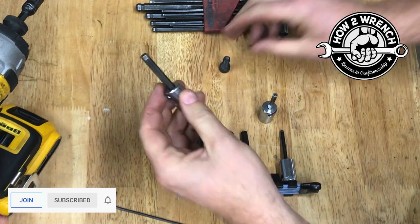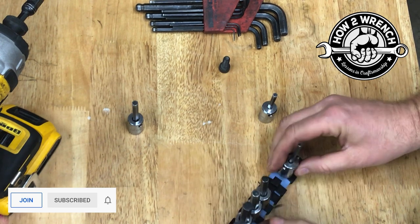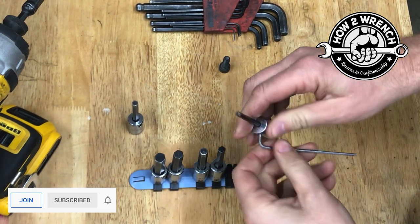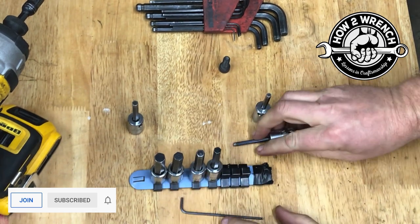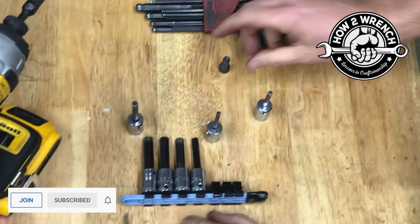My recommendation is: once you find one that's loose, they're almost always the same set screw size, so go ahead and grab the rest of your kit and tighten up all of them. That one's loose too — so tighten up all of them at the same time, and your tools are going to last a really long time.